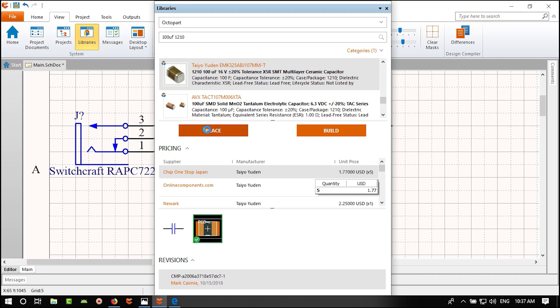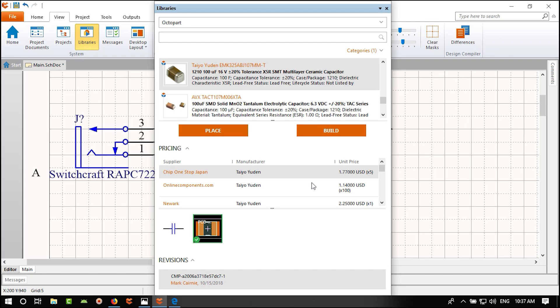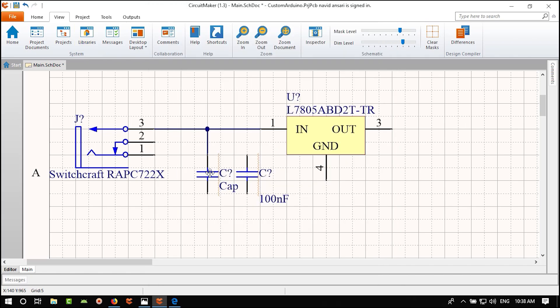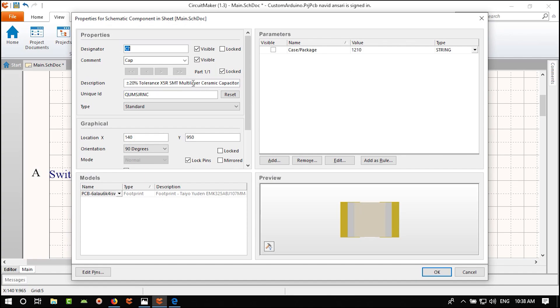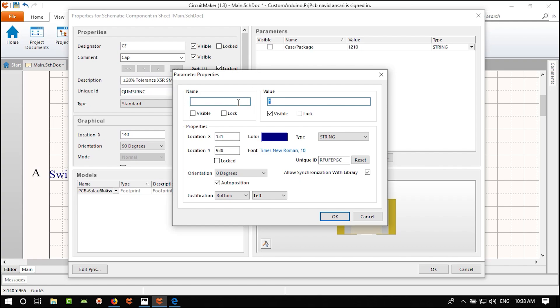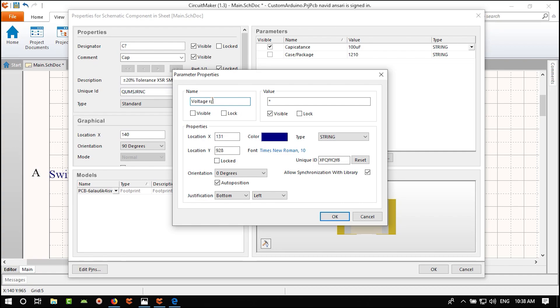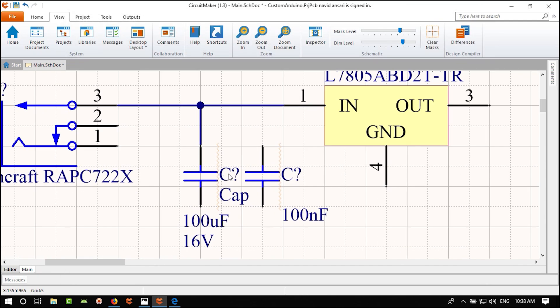We've created our regulator section. We'll skip the protection diode that Arduino uses. To make the schematic cleaner, I'll click and reposition the component. Go to Home, select the Rectangle tool, and draw a rectangle around this power supply section.